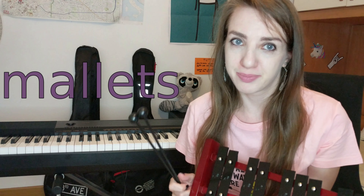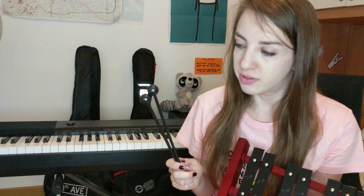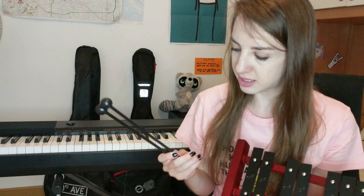As you can see, I have these two beautiful sticks, which are not actually sticks — they have a special name, they are called mallets. They can be made of different materials, and depending on what material they are made of, the sound can be softer or not very soft and so on. These are actually made of plastic. I expected them to be made of wood, but they are not wooden, they are plastic.